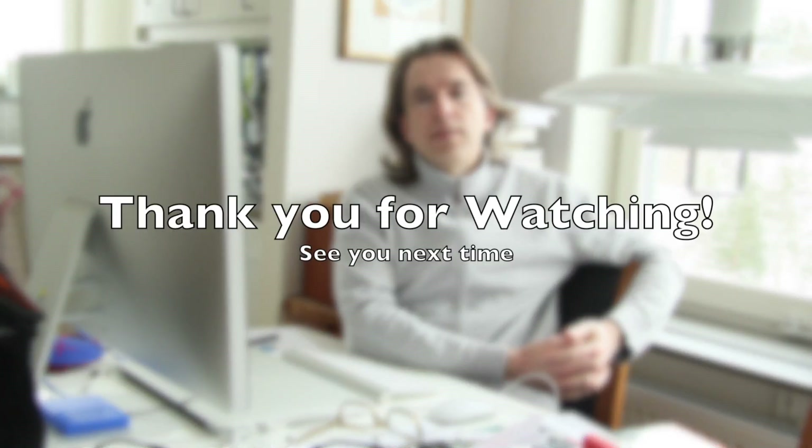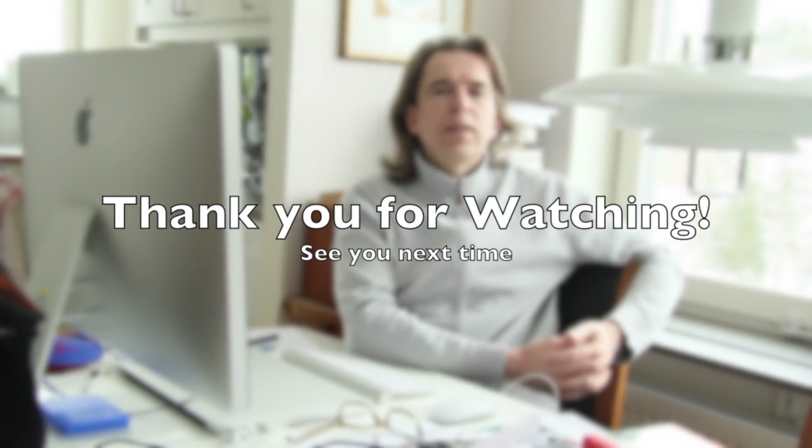So there you have it. Now I just have to wait for my dial indicator to arrive in the mail. I hope you liked the information in this video. That's all for now, and I thank you for watching. See you next time!